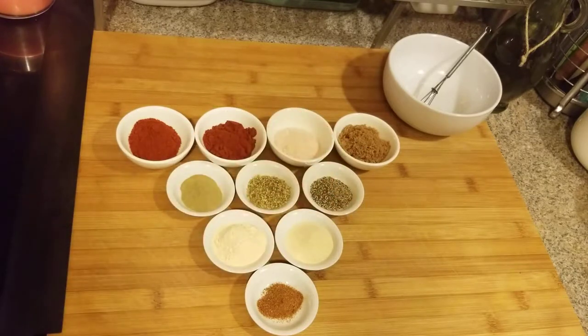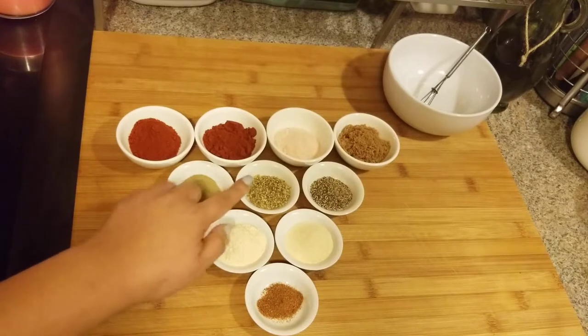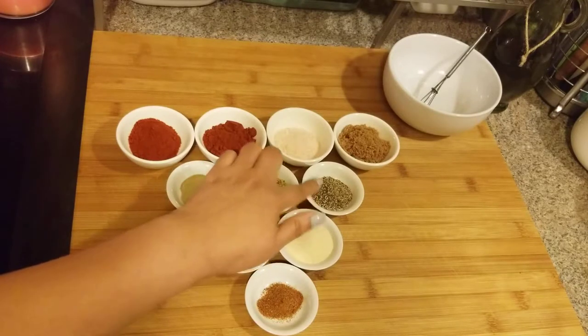You need some kind of kosher salt or sea salt — this is the pink Himalayan salt. This is brown sugar; I have two tablespoons. You can use brown sugar or white sugar, or leave it out, but I put it in because it actually kind of caramelizes the meat when you add a little bit of sugar.